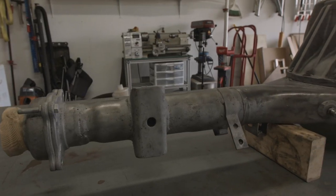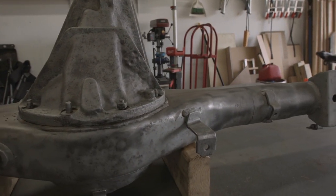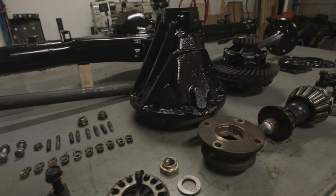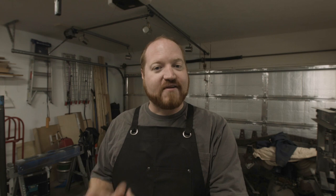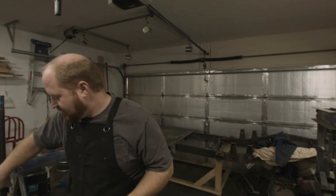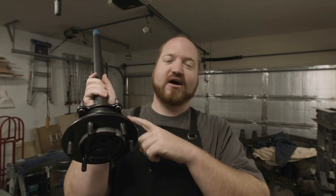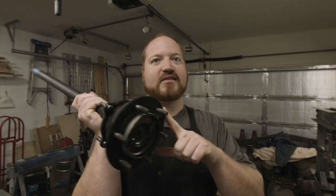Back to the axle — where we left off I had everything cleaned, painted, and laid out ready to be reassembled. The problem was I ordered some wrong parts so I had to reorder those, and they've come in now. I already assembled one side of the axle, so we'll go through and reassemble the other side, starting with pressing all the serrated studs inside the cup and on the axle flange.